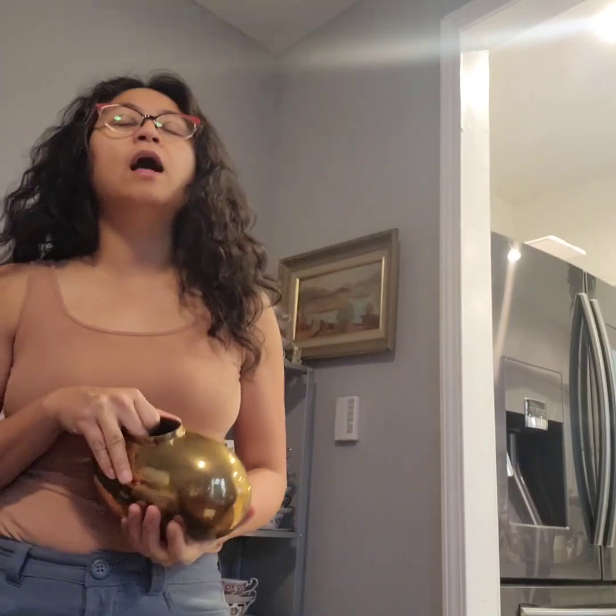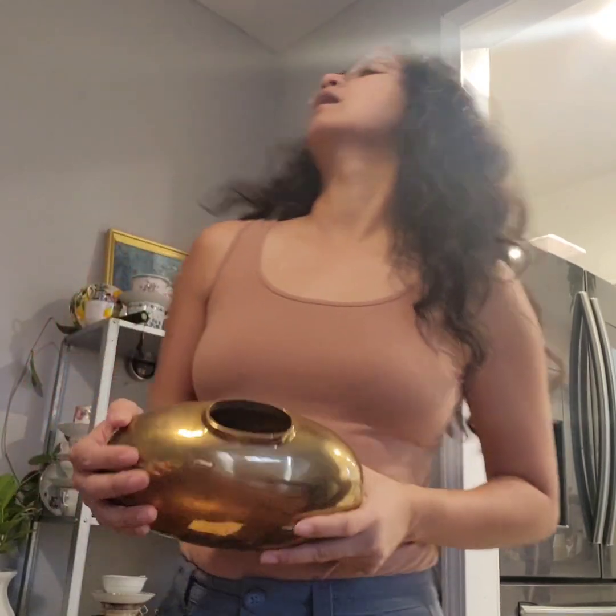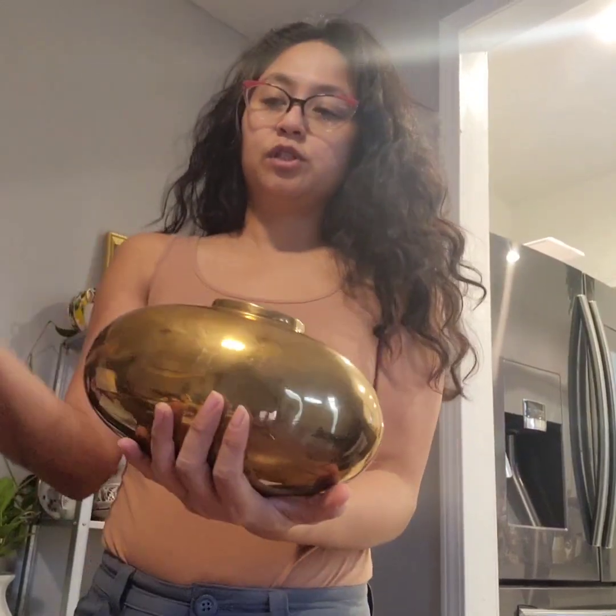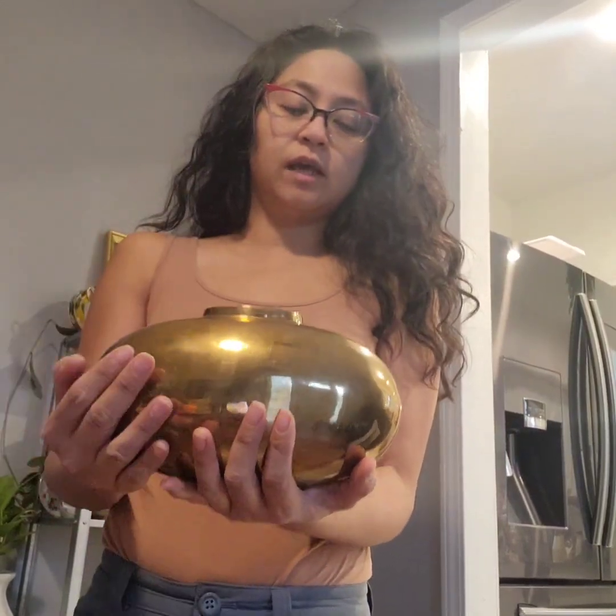If you've been following my channel, I'm basically selling products or passing them along so I could get more products in, because I do love it. I contemplated on letting it go because I love the piece. Originally I had intentions of putting a plant on it. It is heavy, so hopefully I did not mess up the shipping cost on that, because I will be paying for it.